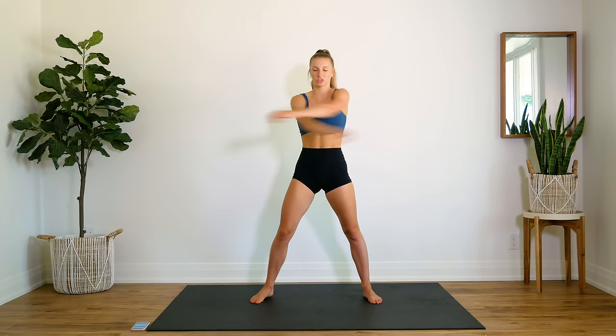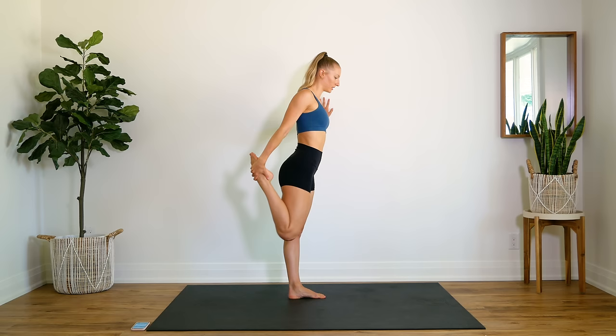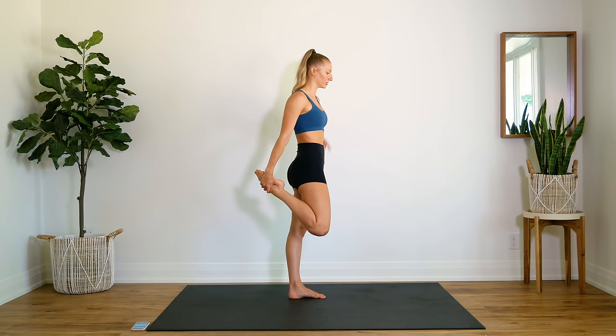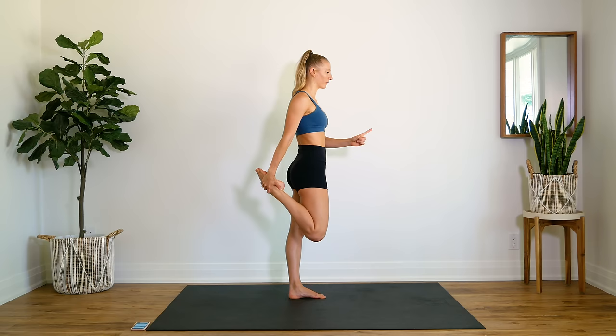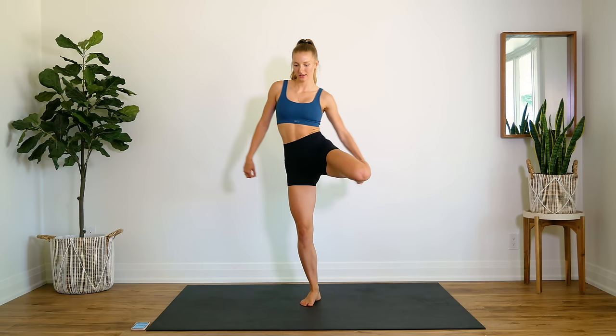Good. Now we're going to stretch out our quads for the last minute. If you need to grab a wall for balance you can, but the goal is to press your hip forward. I'm going to show you sideways — instead of standing like this, you want to stack your hips, everything in one line, pressing that hip forward. You'll feel the stretch a lot more in your quad but also in your hip flexor. Get that leg a little shake.